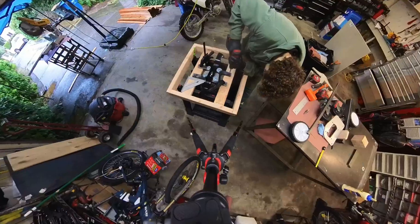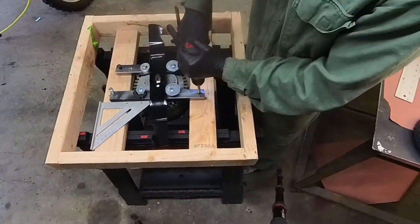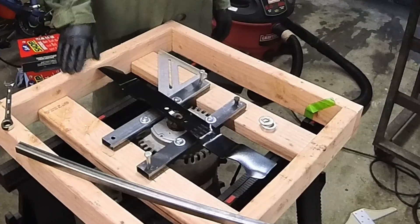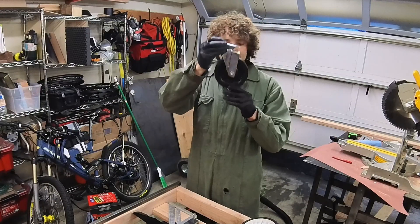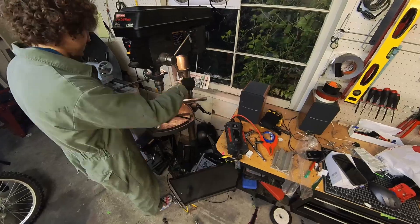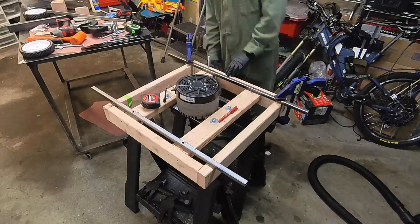We added some more supports for mounting. Clamp it in and then use those holes as the guide for drilling the mounting holes — right through the tube.